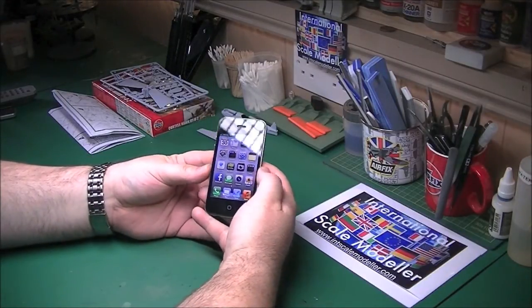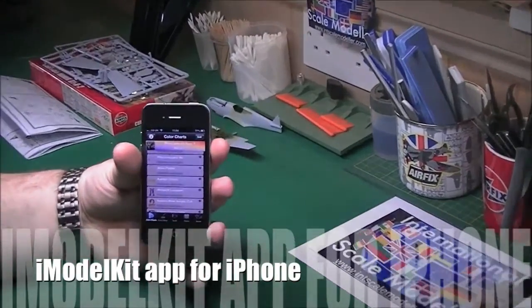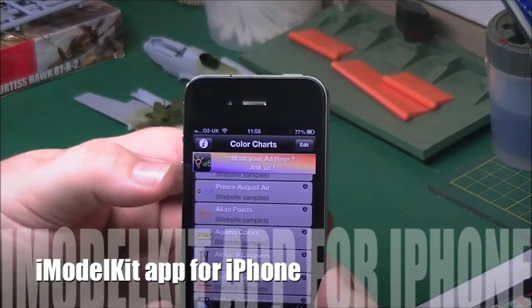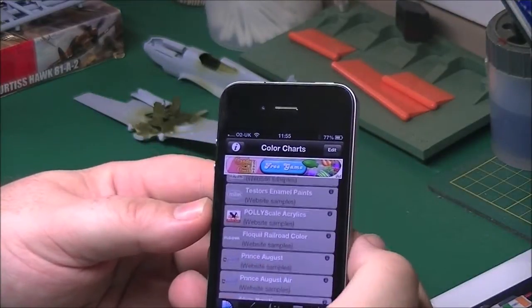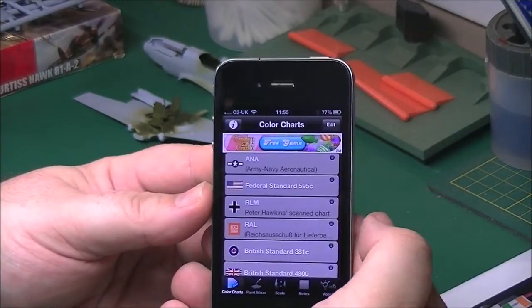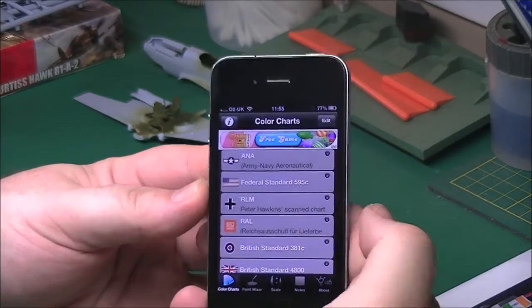The first one is iModelKit. It's a free app, so obviously there's adverts on it, but if you really want to you can pay - I think it's about a couple of pounds, a few dollars to get rid of them - but it makes no difference to me, it's no harm at all.